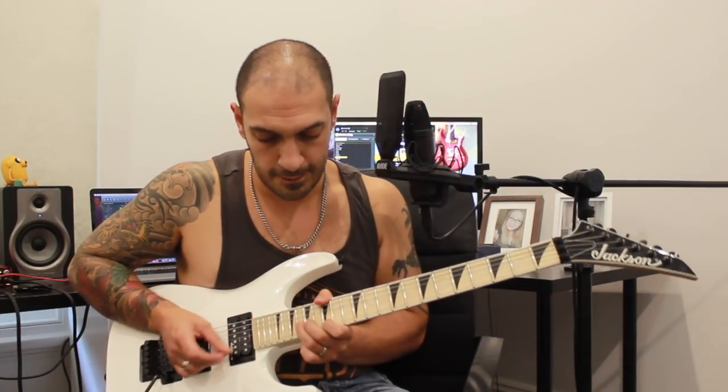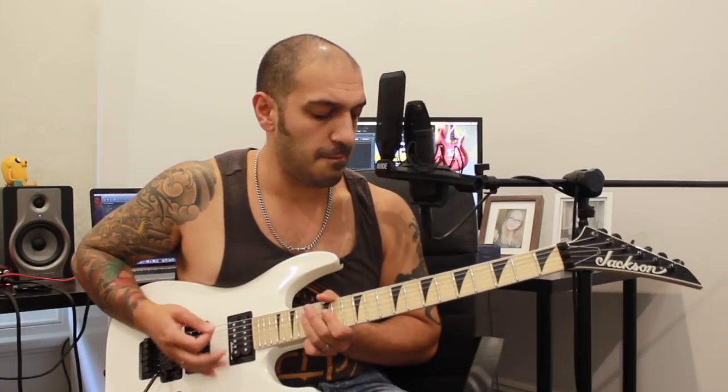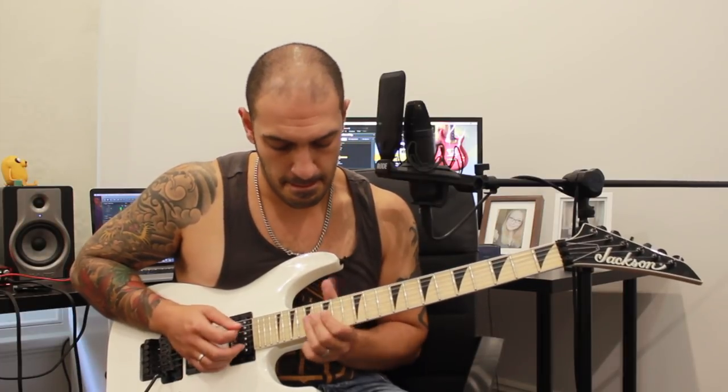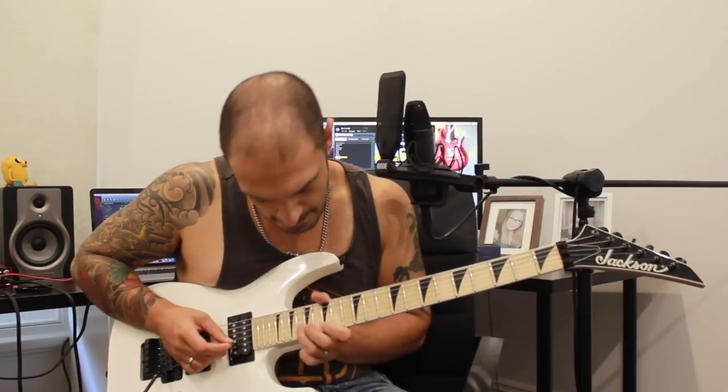So I'm going one and two and three and four and five and six and seven, ending on that angry seven. You can give it some vibrato if you want to. Nice and angry. So that's pretty much all of the final section. Let's play it again at a gentlemanly pace and then again even slower with some tabs. One more time with some tabs.